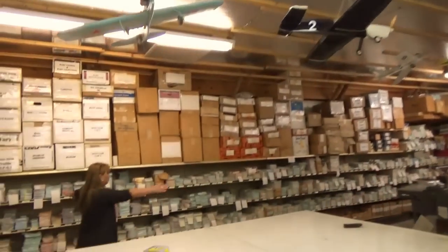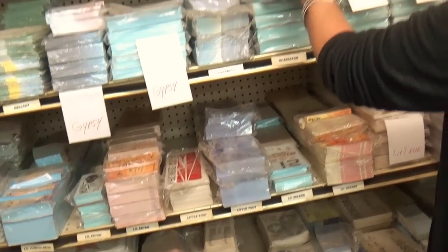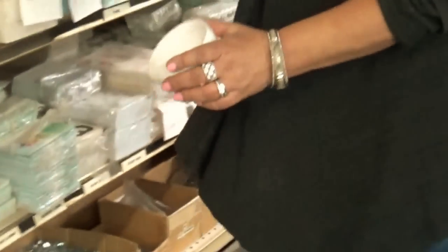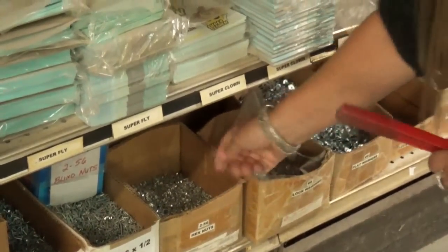Back here is all the Brodak box labels and decals — some are water decals, some are pressure sensitive. There's end labels and top labels. Down on the bottom row is all the bulk nuts, bolts, and washers by the thousands. I have these all in number order, size order. Whenever I want to make little hardware packages, I have little cups here. I come and get a cup, and I use this bingo magnet — that's how I scoop the hardware out with my little finger magnet.